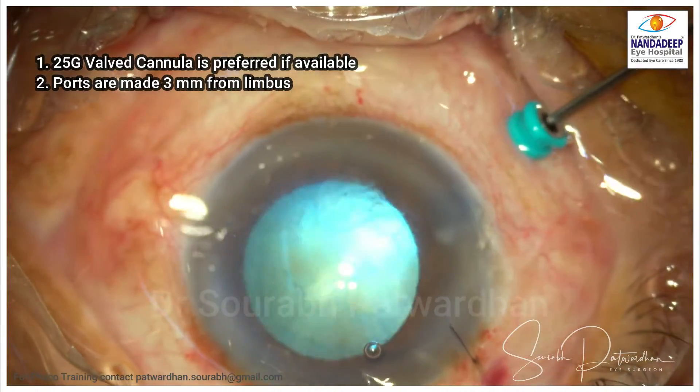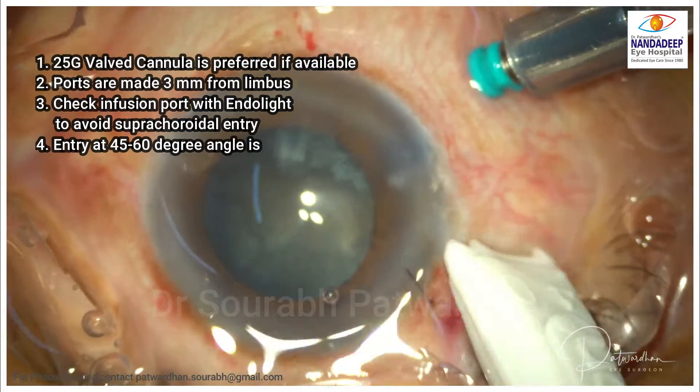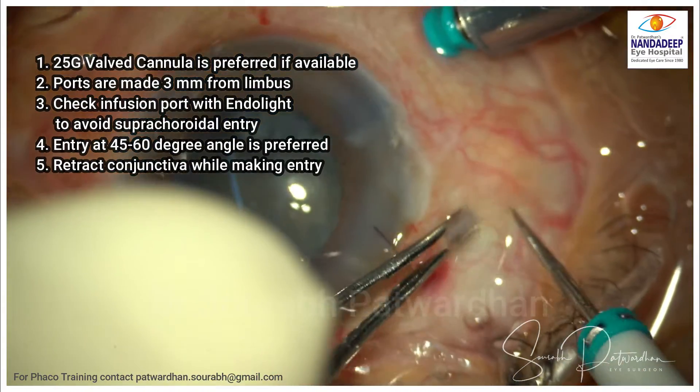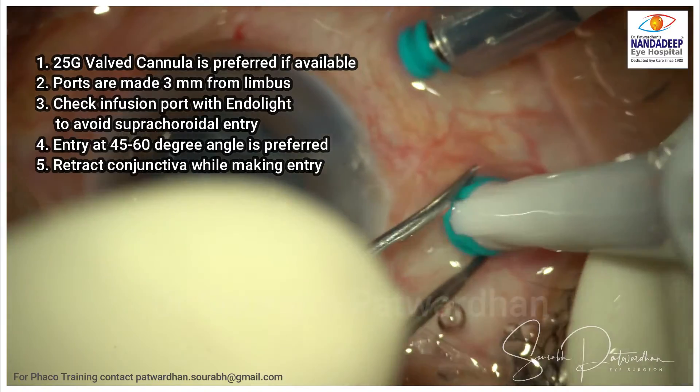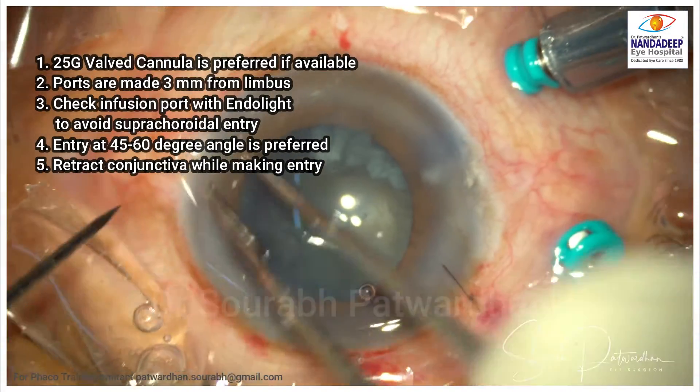I always prefer 25 gauge valve cannula for making the active ports. For infusion, it is okay to have non-valve. Ports are made at 3 mm from the limbus, and always check the infusion before starting the infusion cannula.